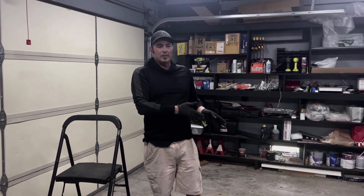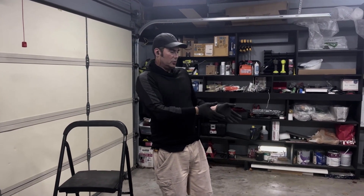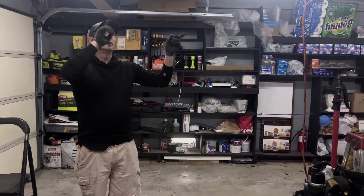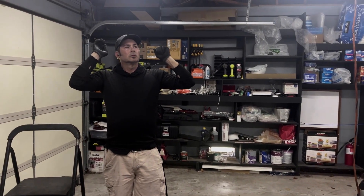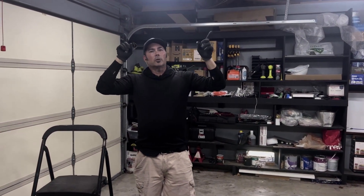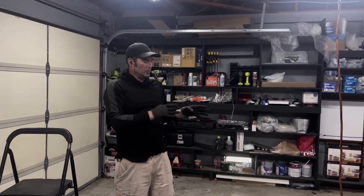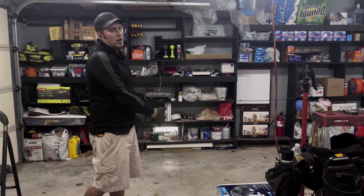The store-bought ones have bells and whistles, a lot of accessories. They cram all kinds of neat stuff in there to make it seem like there's a good strong value to what you're buying in stores, versus a professional contractor series. The main difference is that the store-bought one is broken down into smaller parts so it can fit in a box and go in the trunk of your car.